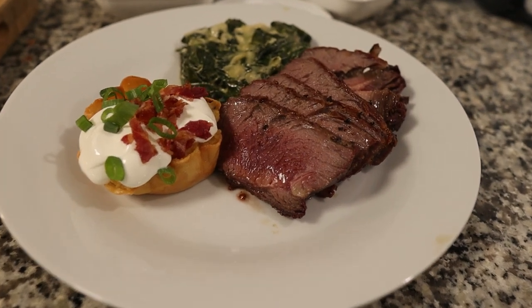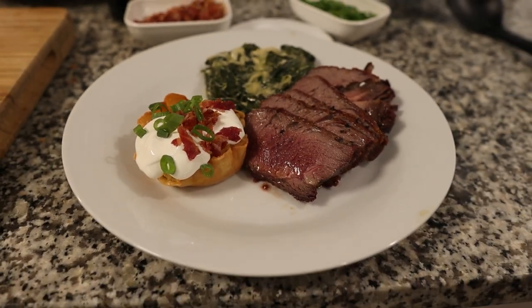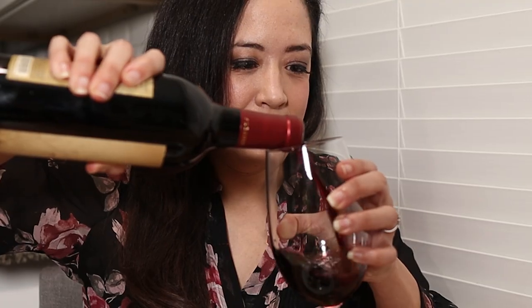So there you have it — the ultimate keto steakhouse dinner. We have the delicious prime rib roast that we dry-aged for 45 days, a cauliflower mash cup which is like a twice-baked potato with sour cream, bacon bits, and scallions on top, and we have creamy, delectable cream spinach. This video took a long time to make. Let's try the steak — it's really, really good. It's like if steak times steak, or steak ate another steak. It's like steak squared. Very beefy.